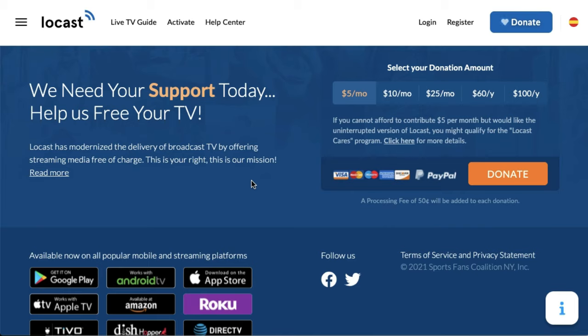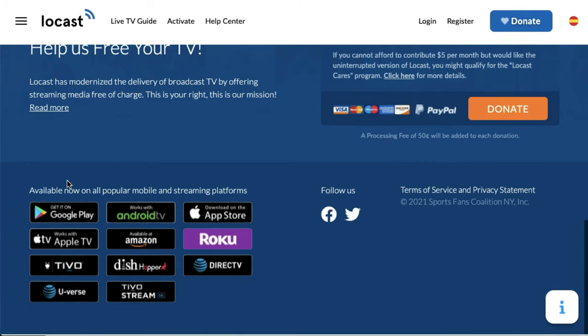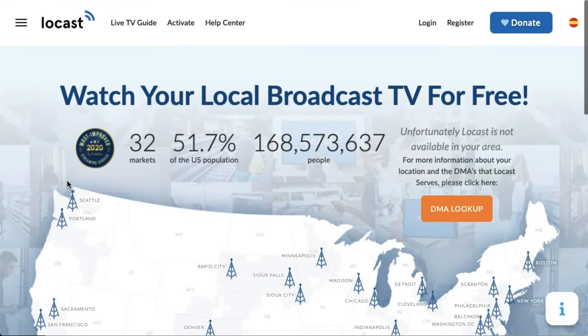They rely on user donations, sort of like PBS has with viewers like you — it's those followers who give $5-a-month donations that keep Locast going. If you donate at least $5 a month, that eliminates the ads so you don't have that interrupting your broadcasts anymore. If you're struggling financially or have a tighter budget, that is totally fine because they do offer a program called Locast Cares. You can apply for that, and if you're eligible, you can have the ads eliminated without having to pay the $5 a month. So Locast is definitely a cool thing to check out.